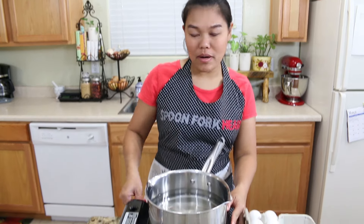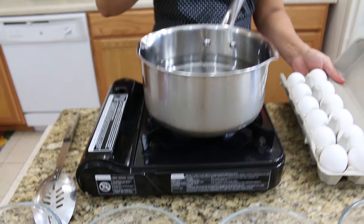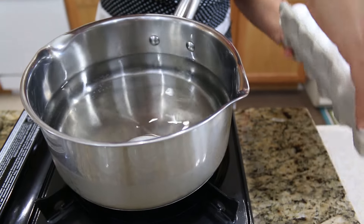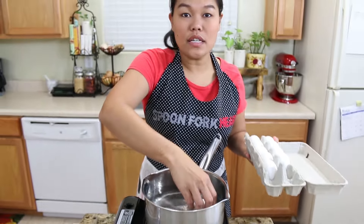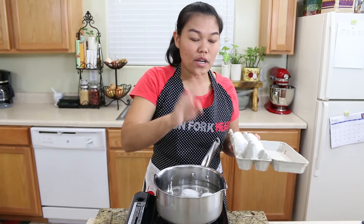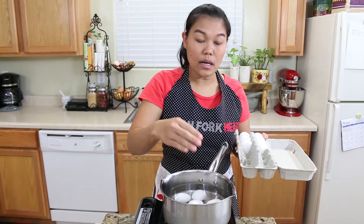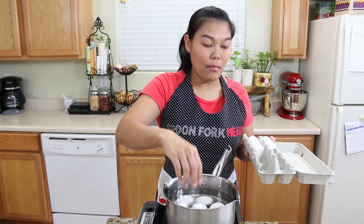First, let me turn on my stove. I'm gonna start putting the eggs — I will put eight of them — and this is still cold water, but I'm gonna start to put my eggs. I will use eight different eggs because I will show you four different how the boiled eggs look like. Everybody has their own way to make boiled eggs, but today I'm gonna show you my way.